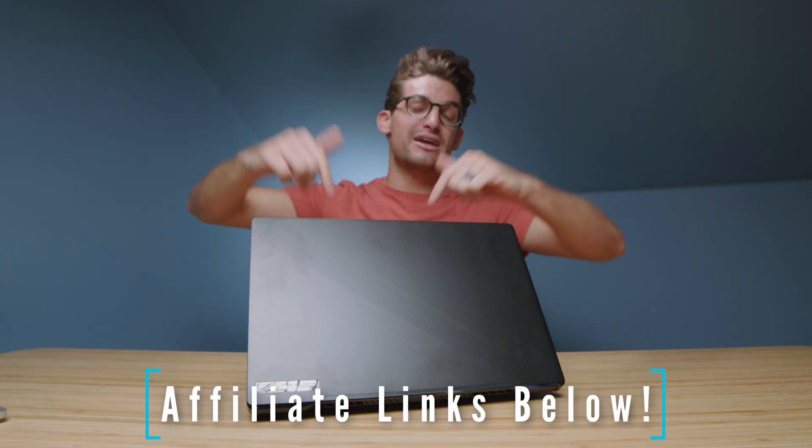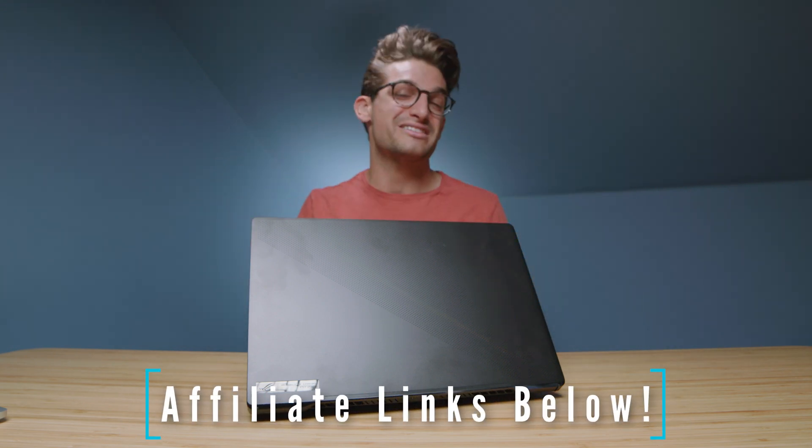With great battery life, color gamut range, performance, and stellar thermals, this is a fantastic on-the-go laptop for any creator. Links if you're ready to make a purchase, likes if this video has brought you some value, and subs so you don't miss out on future uploads. I'll see you here in the next one.